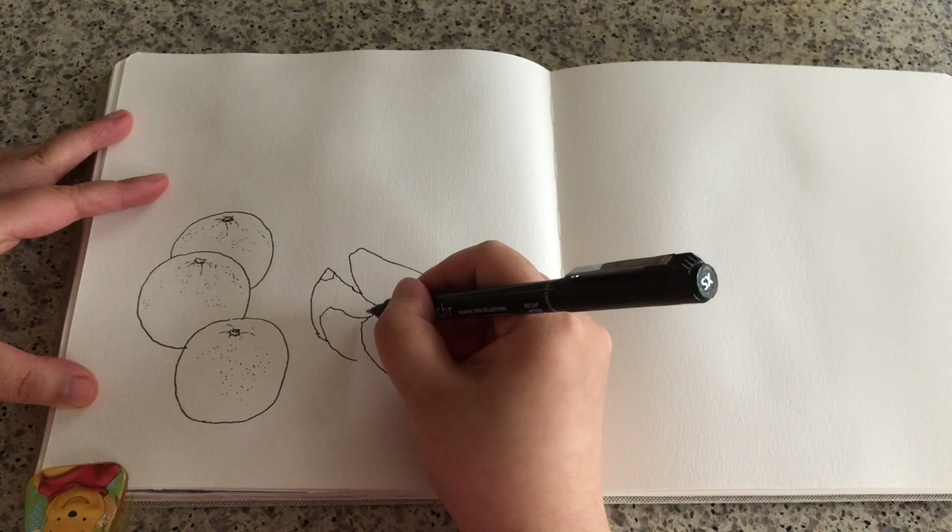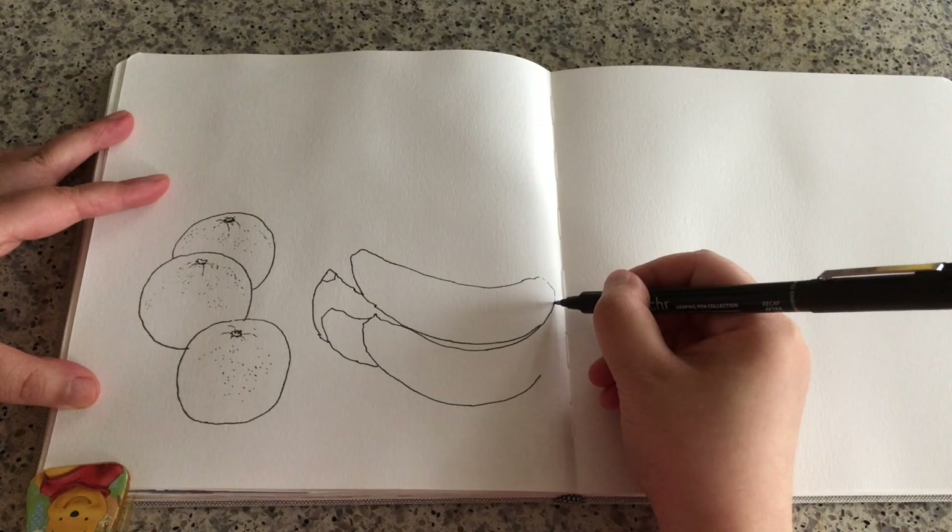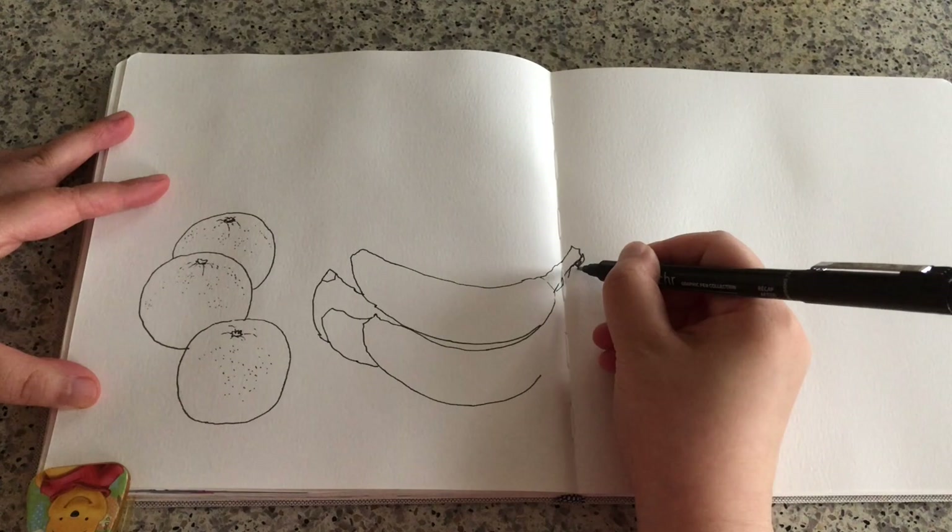If you're not sure, you can always start drawing with a pencil first and then trace over — you don't have to start drawing with a pen directly. Slowly moving on to the stem, the banana here, another stem, and the curve around.